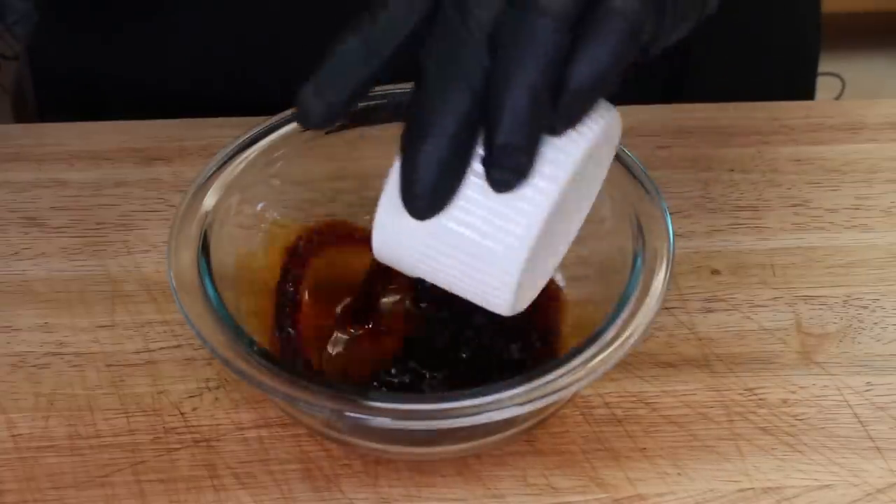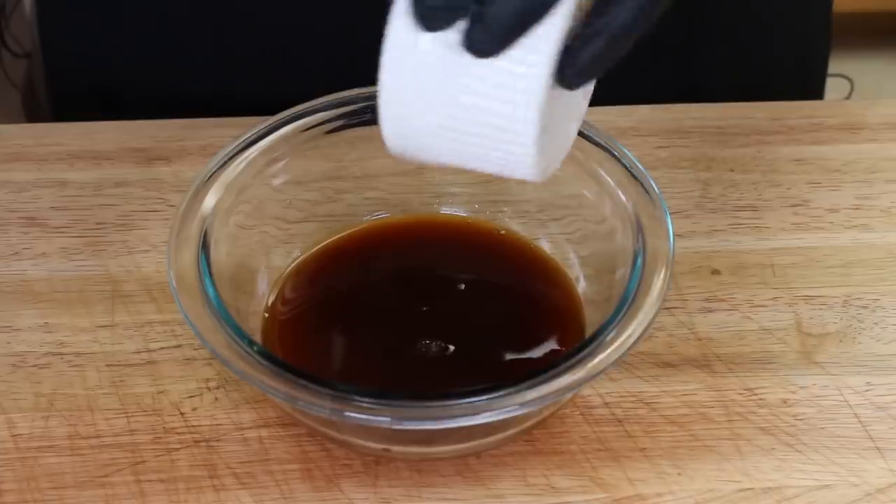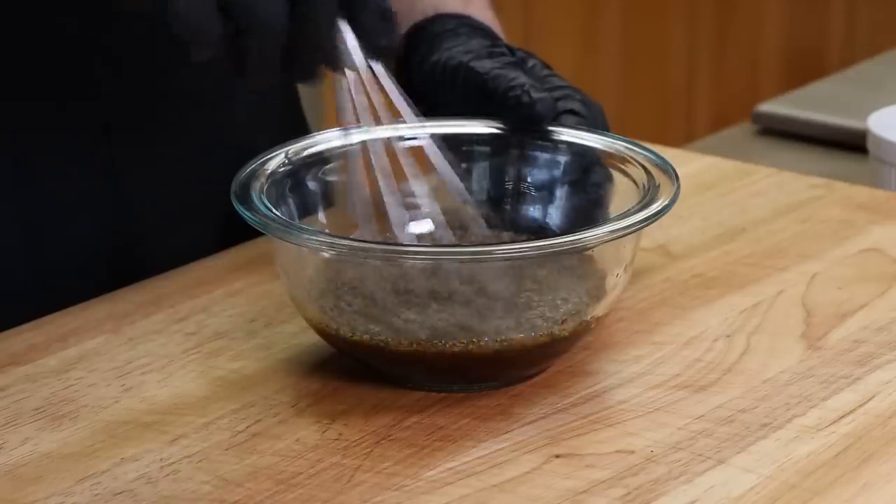We're going to start with 3/4 of a cup of soy sauce, a quarter cup of orange juice, and a tablespoon of some pretty finely cracked black pepper — it's not all the way fine ground, but it's pretty close. And we're going to mix this together.